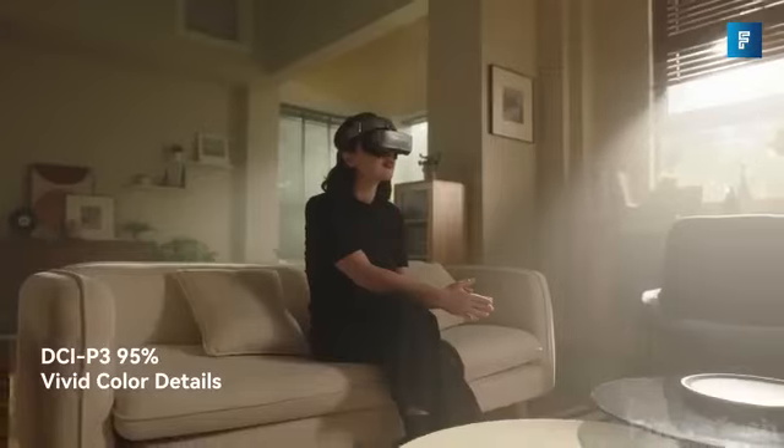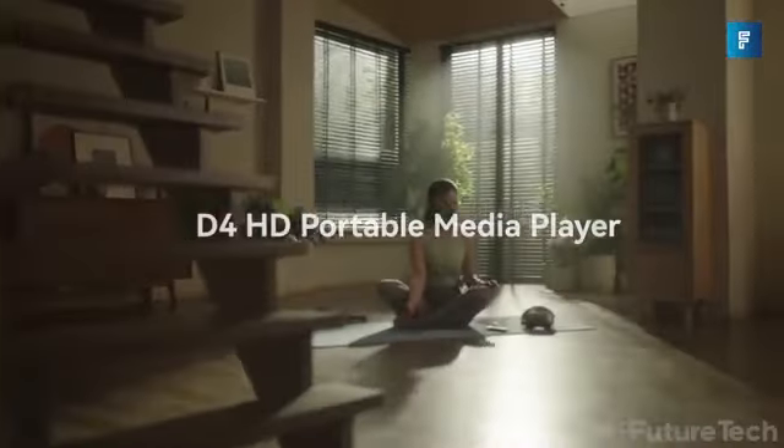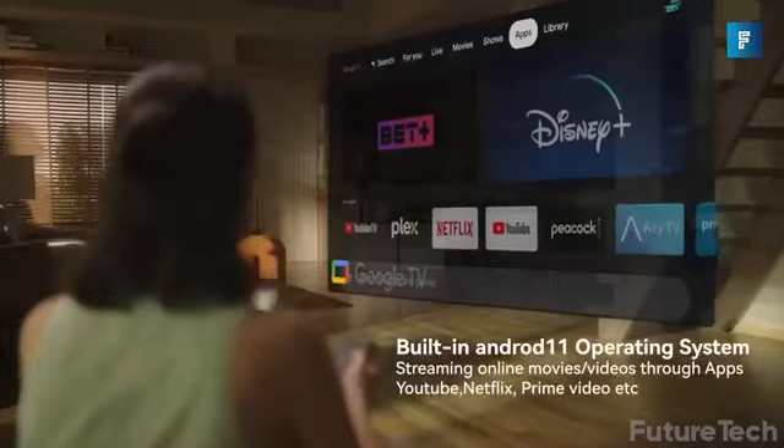With the GUVIS G3 MAX, you get a true 3D experience, putting you in the center of all the action. The G3 MAX comes bundled with a D4 HD portable dongle that lets you watch all your favorite streaming services on the go.